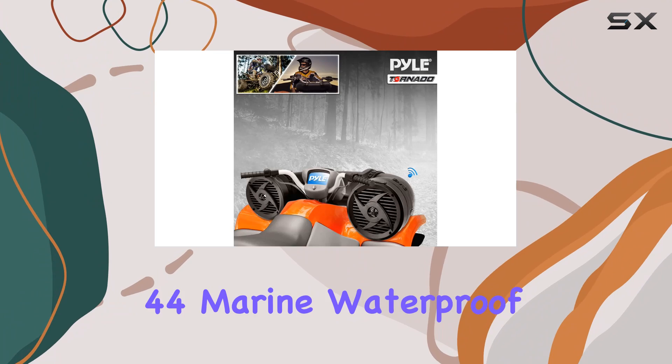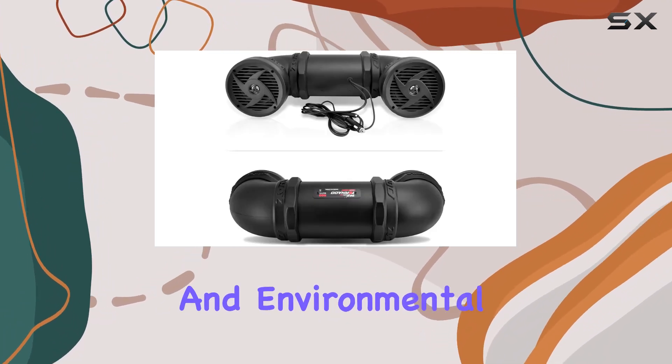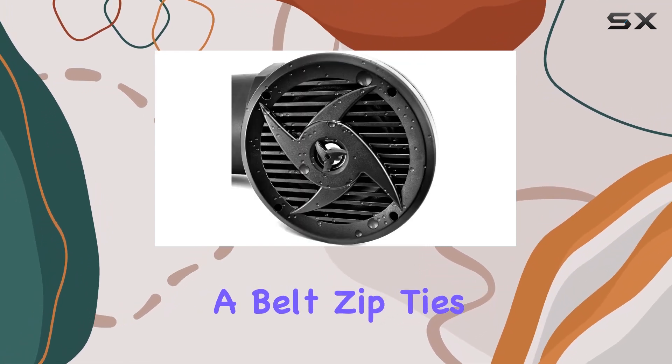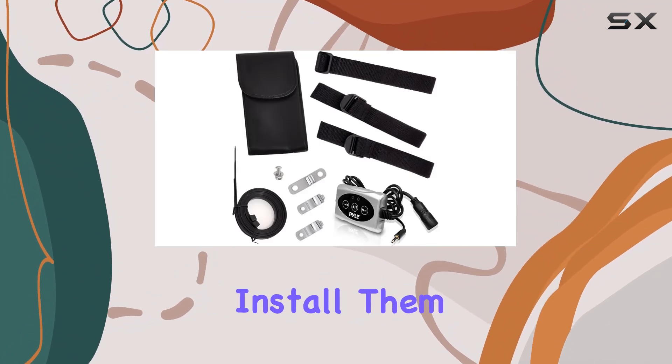In terms of durability, these speakers boast an IP44 marine waterproof rating, making them resistant to splashes and environmental exposure. The design includes universal mounting options with a belt, zip ties, and hardware provided, ensuring they stay secure wherever you install them.